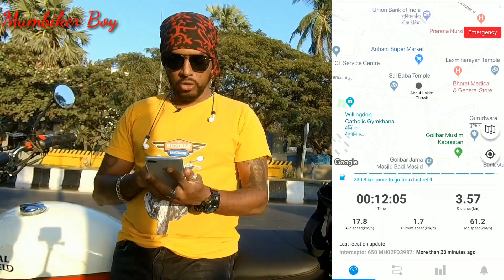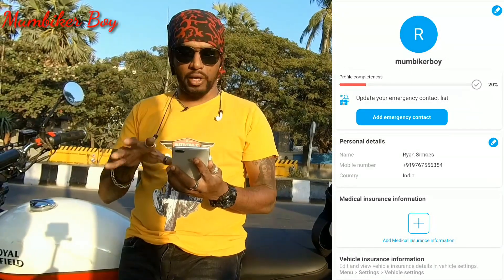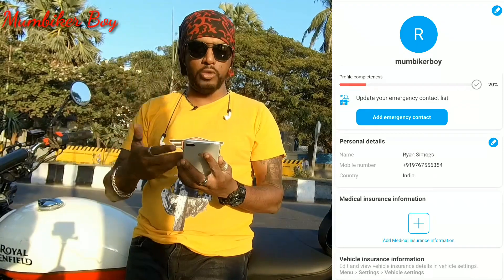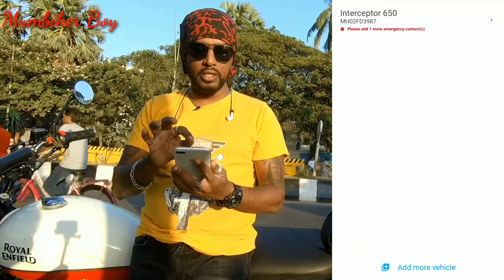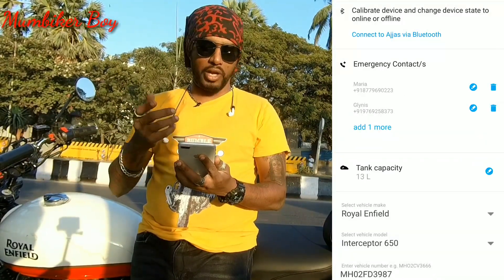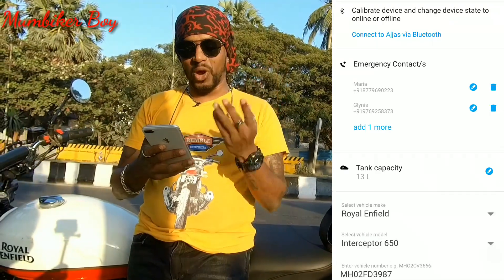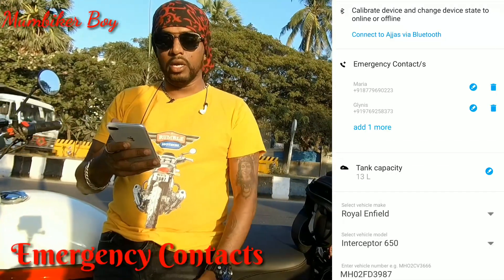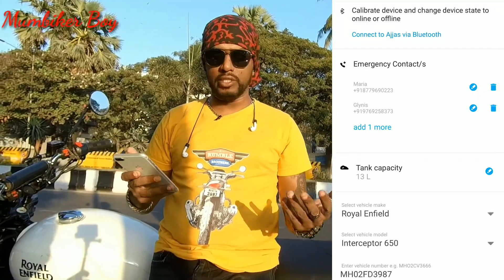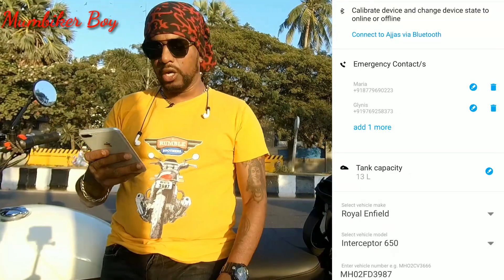This is how the app looks. You can see my profile name — Mumbai Car Boy. There's a profile completeness indicator and you need to add emergency contacts. I have my mum's and sister's numbers saved. In case the bike falls or I have an accident, the app will call or message these contacts automatically.